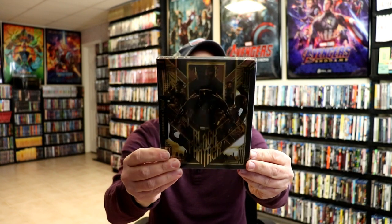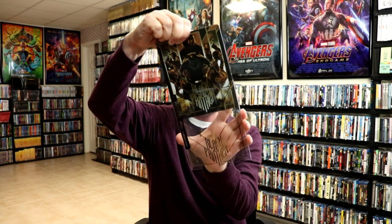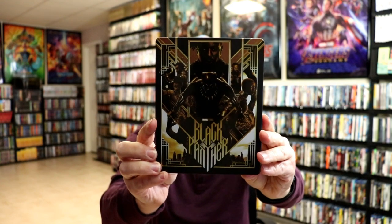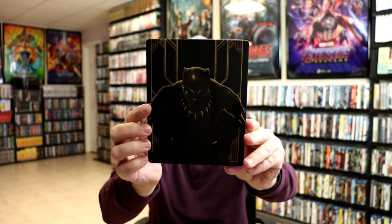Really nice looking. And here's the back. So this does come with a sleeve — it is a Mondo Steelbook. I'm going to go ahead and remove the sleeve so that you can see the Steelbook itself. Here's the sleeve itself with the title and the gold foil look. And then here's the Steelbook. Really nice looking. It does have a lot of spot gloss on it. Really nice looking image. And I really like the back of it. Very nice looking image.